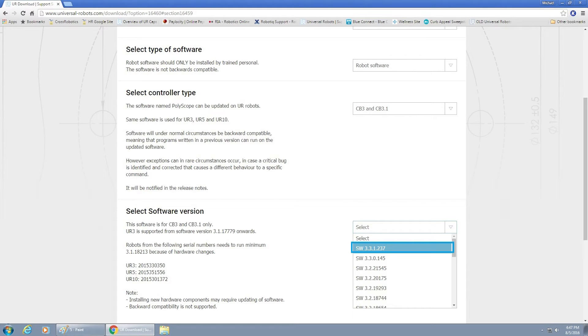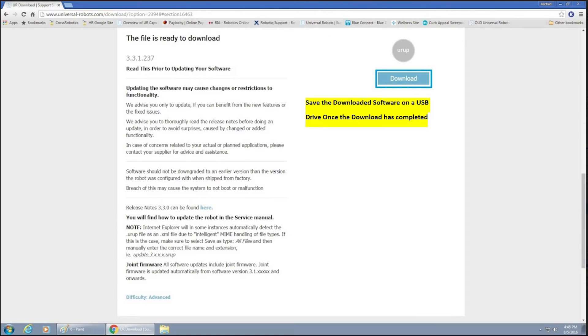If you had an older revision, such as 3.2.18744, we would recommend that you install each newer software update sequentially until you get to the newest one, rather than skipping any of the updates. Once you've selected it, it will bring you to the Downloads screen. Go ahead and select Download, and once it's saved onto your hard drive, put it onto a USB drive and then remove that USB drive from your computer.